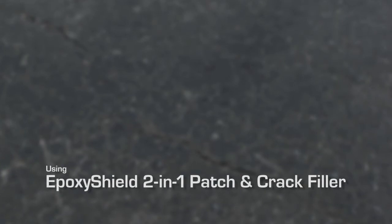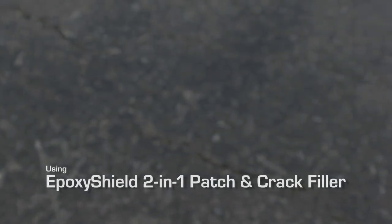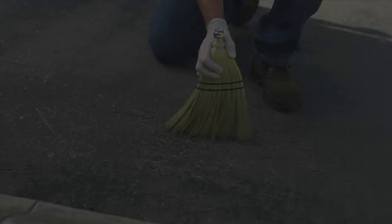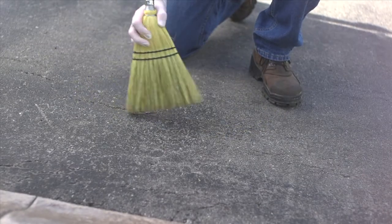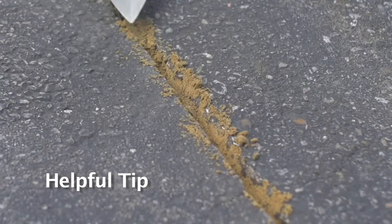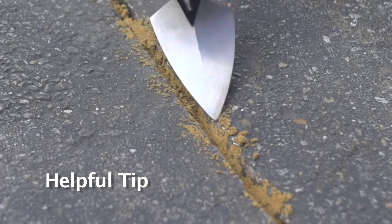When using Epoxy Shield 2-in-1 Patch and Crack Filler as an alternative option to the Pourable Crack Filler, start with the same basic cleaning steps required as in the Pourable treatment. After the problem area has been suitably cleaned, check the depth of the crack. If it's deeper than half-inch, fill the crack with fine sand to within half-inch of the surface.